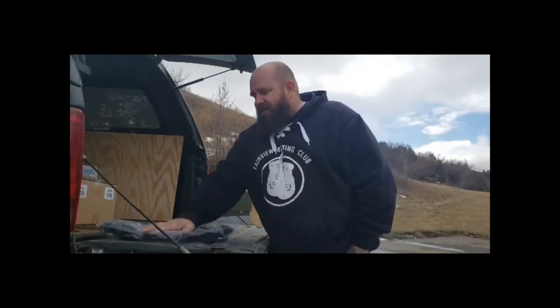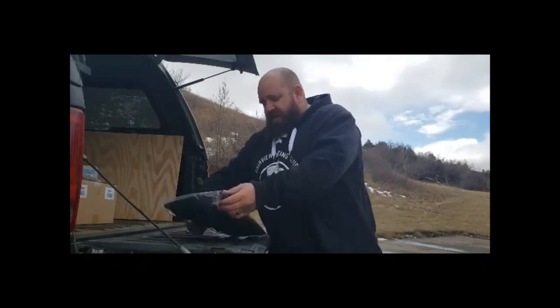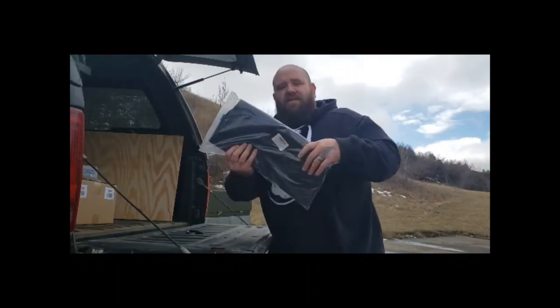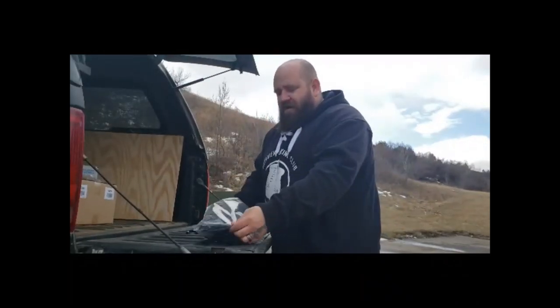I was contacted by a company to check out one of their products — it's one of those cheap knockoff type deals, but I was kind of looking for one so I thought I might as well give it a shot. The company is called Airsoft Peak and it's their car backseat organizer. I've been wanting one to put in the back of my pickup so I can attach MOLLE pouches and gear. I believe this thing is $20 on Amazon and I'll leave a link in the description below.